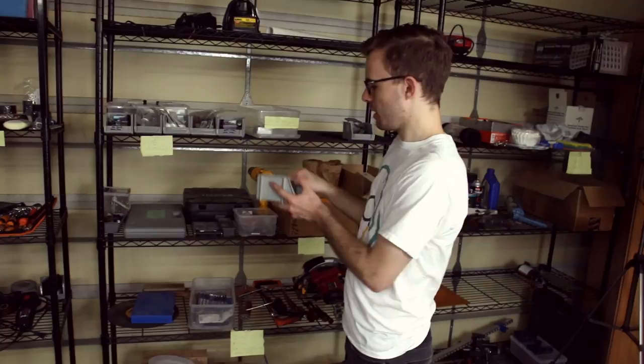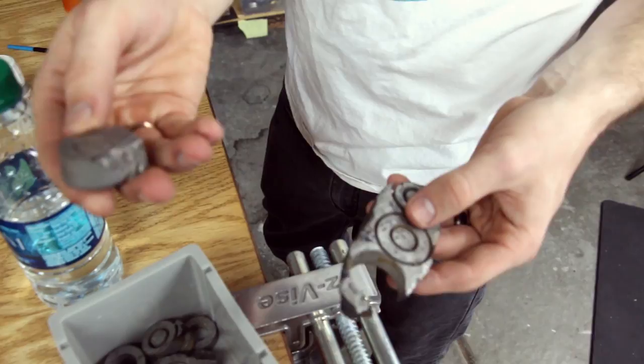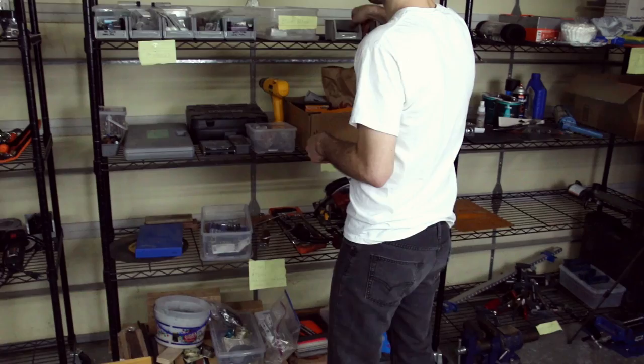Over here is just our general supplies shelves — tools, everything like that. Here is where we keep the meteorite ring blanks. If you ordered a meteorite ring, we'd get your order, come pick the meteorite blank that best suited your ring, and then obviously punch out the center so it looks like this, and then get to work on it.